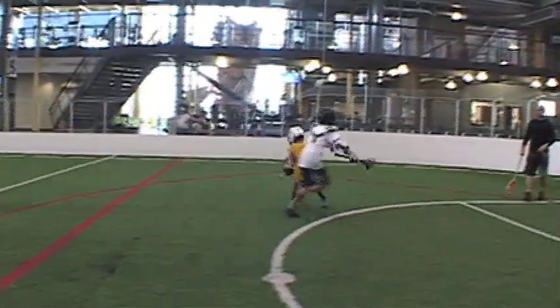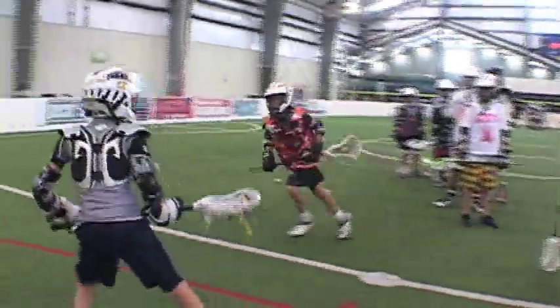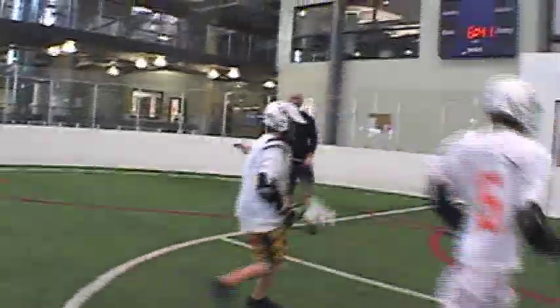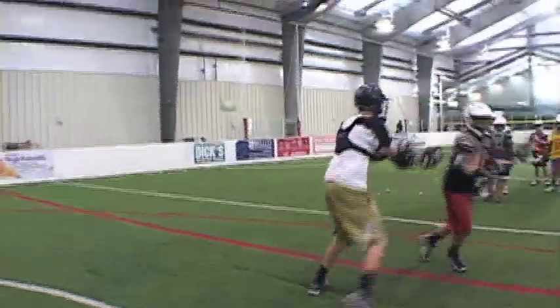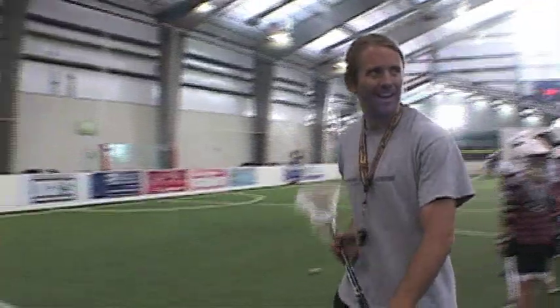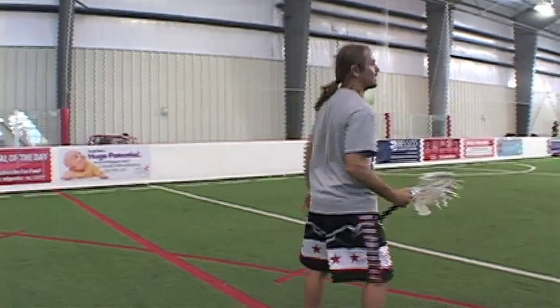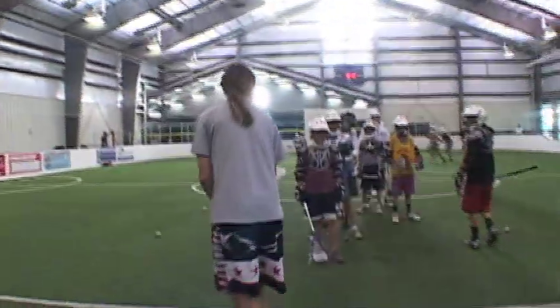Stay in front of them. As you started your first couple steps going this way — now look where your stick is. Now you're all the way out here, you're in no man's land. You made a move, but look where your stick was — right back there. Pull it to this side first, so your stick is always away from your defense.